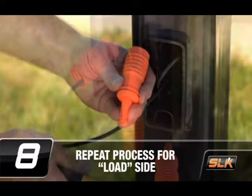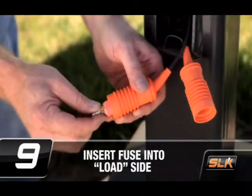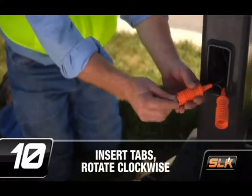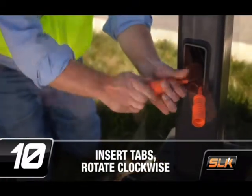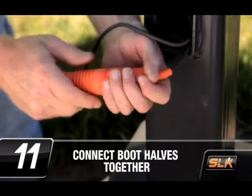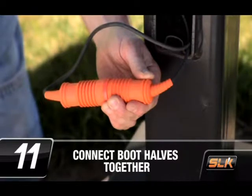Repeat this process for the load side insulating boot. Insert the fuse into the load side of the fuse holder. Both rejection and non-rejection midget type fuses may be used. Insert the load side fuse holder tabs into the line side of the fuse holder and rotate the line side clockwise until the load side tabs stop. Align and push both boot halves together until the boots are fully seated at the fuse holder, ensuring that the disconnect feature is fully engaged.